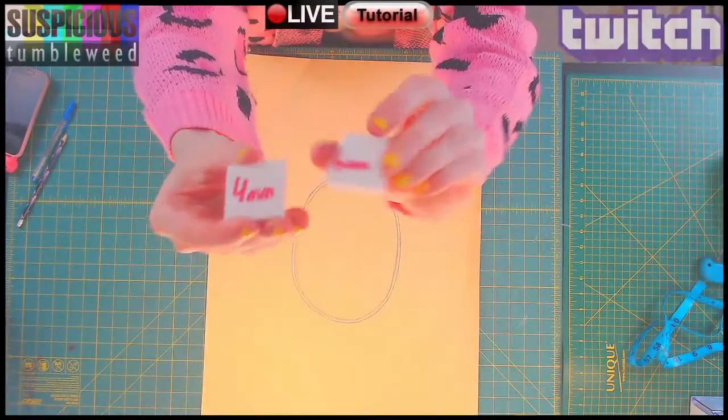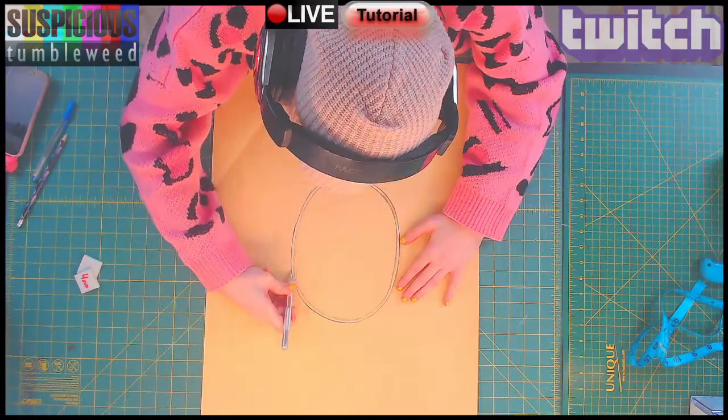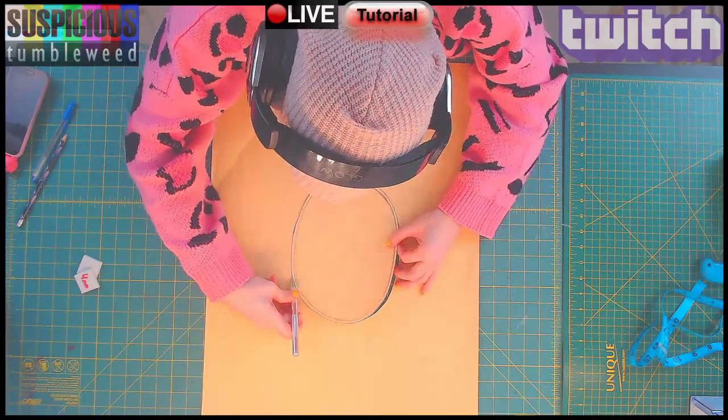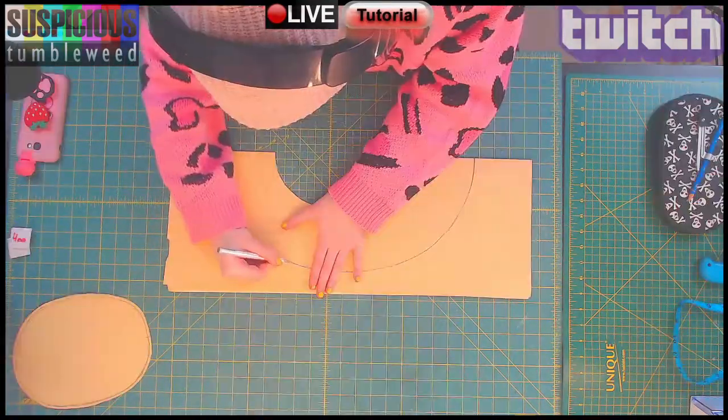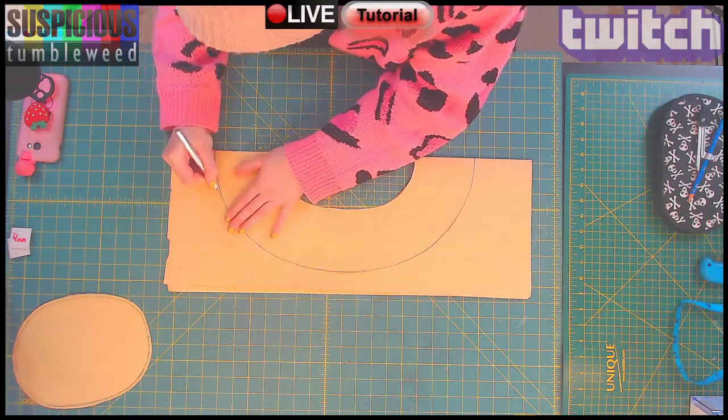I keep little squares of foam to compare thicknesses for projects. I settled on 4 and 6 millimeter for this one. I took the measurement provided to me for the head circumference and gave it a more oval shape while taking into account the thickness of the foam.